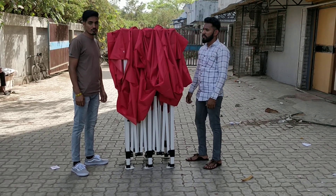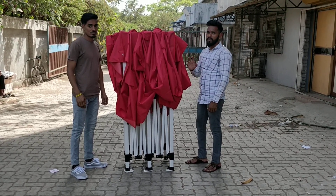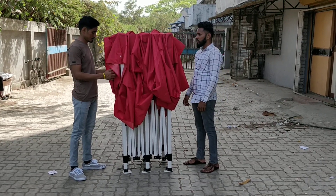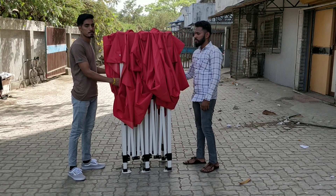Hi, this is Rakesh and this is Sandeep from Adapt Affairs, and we are going to show you how to install a gazebo tent of size 10 by 20 in less than 2 minutes. First, you need to open the frame slightly.